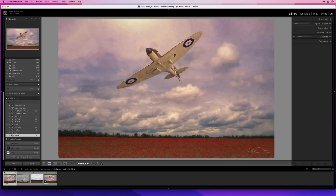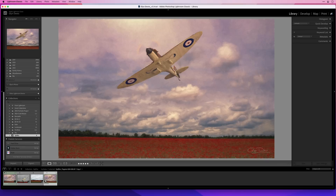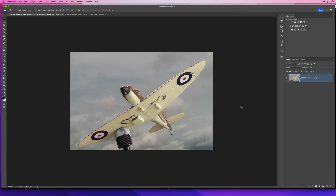Here's a picture I made of a Spitfire flying over a field of poppies. The Spitfire I made from an Airfix model kit, and the background genuinely was a field of poppies that I photographed. I then cut the Spitfire out and made the final picture. So let's take this picture of the Spitfire, make a selection and cut it out.